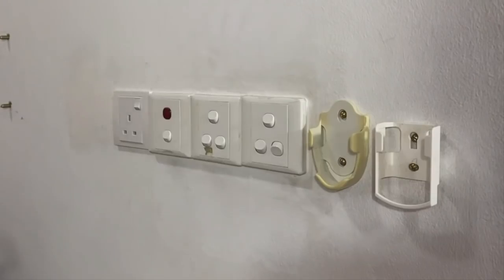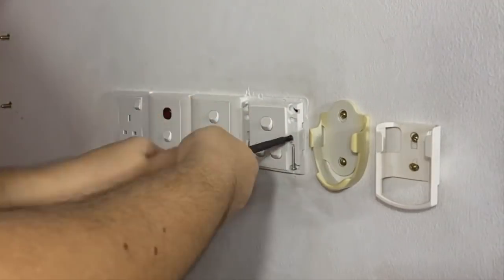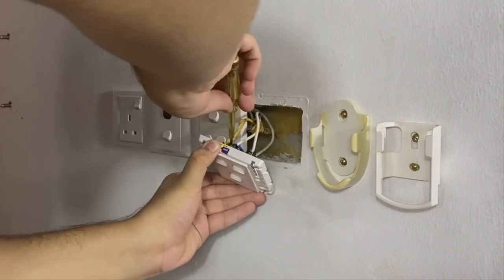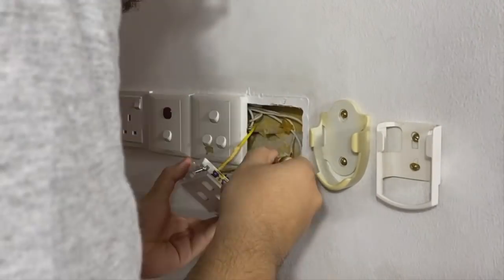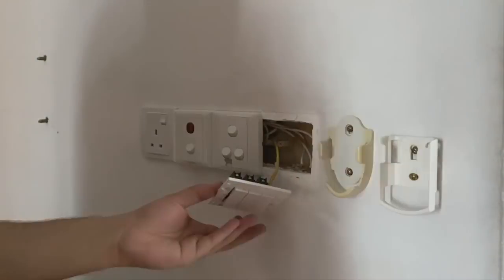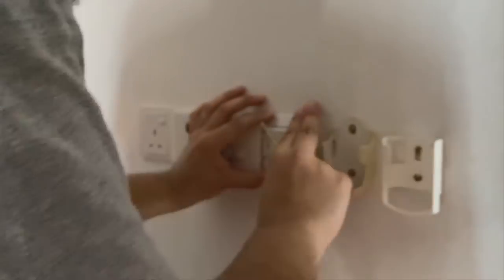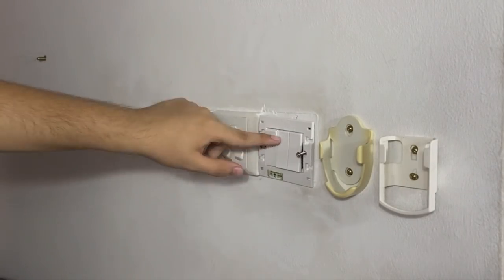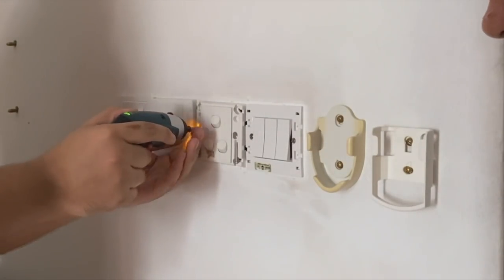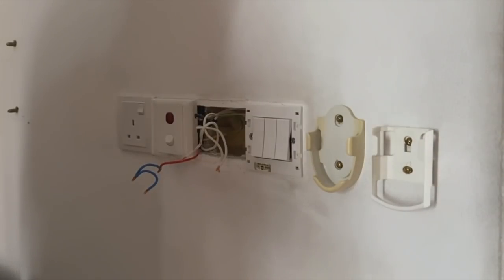He also removed the remote holders and replaced the old switches with new ones — these are the Vivasi switches by Schneider, and they feel pretty nice and solid to the touch. The reason he did all this before painting, even though it meant removing fittings and taping the switches, is to ensure there were no unpainted borders around them. The footage is rather dark here because he has turned off the mains and it is late evening.